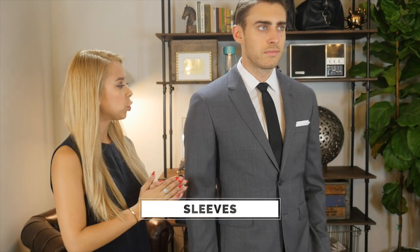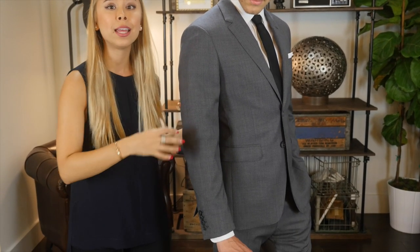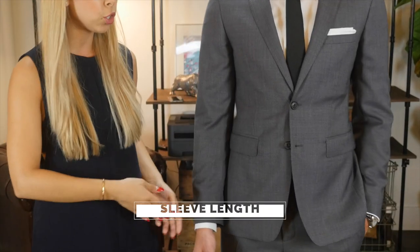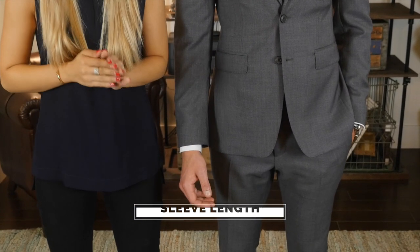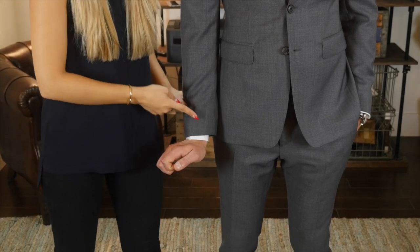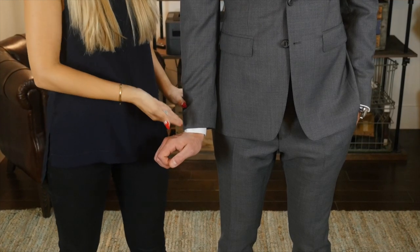With your blazer sleeves, you want to make sure it's a nice tailored fit throughout the arm. You don't want it to be so tight that it's hugging your muscles, but you also don't want it to be so loose that you really lose the shape of your arm. For the perfect sleeve length, a great test is to bend your wrist with your palms facing down. The blazer sleeve should end a quarter of an inch above the bend of your wrist, so that the same amount of shirt sleeve can peek through, like we have here.